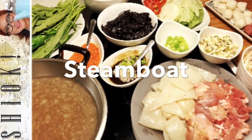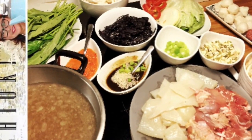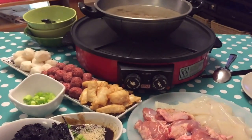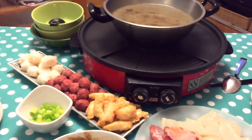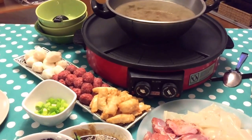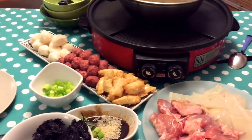Steamboat is also known as a hot pot, referring to cooking fresh raw ingredients yourself in a constantly simmering soup base. This is a popular style of dining experience in Southeast Asia.